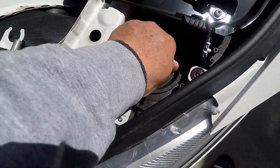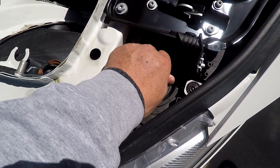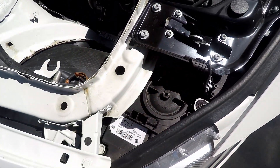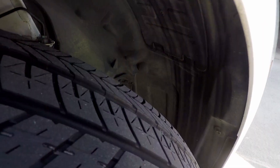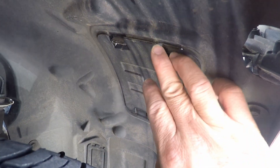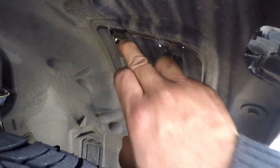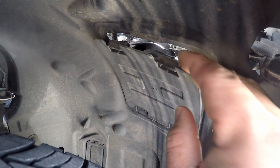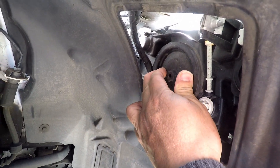I don't do the high beam today — I just do the low beam. For the low beam, you have to go behind the wheel. Here is the high beam. The two tabs on top — you just kind of push them down like this and it's going to pop out.